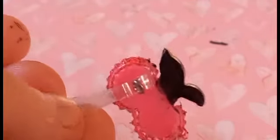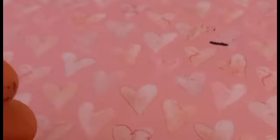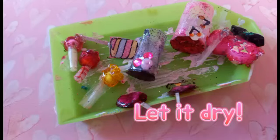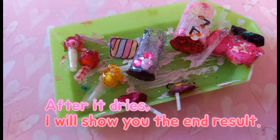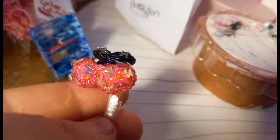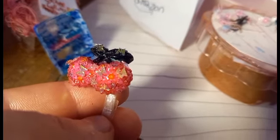All I have to do to the black now is add the black glitter glue and these butterfly micro sequins. At this stage, I've decided to call this finished.